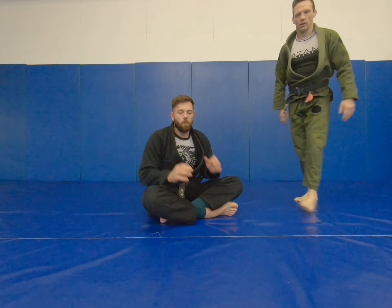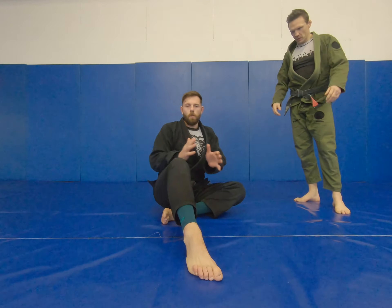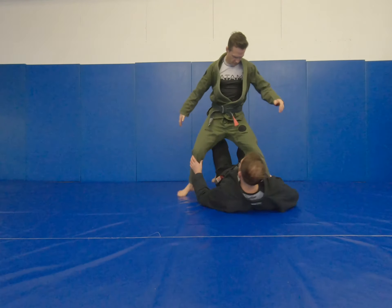The tilt sweep and double ankle sweep work very well when people are in transition and moving. If they can stand and batten down the hatches and put the brakes on, we can't move them so much. So this just allows us to change the angle.